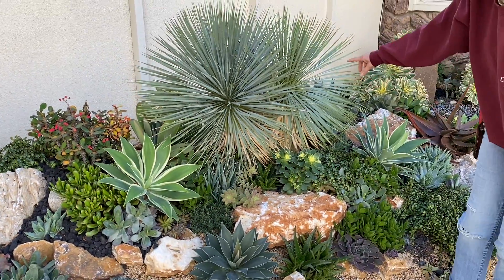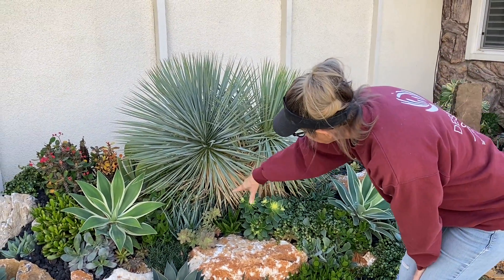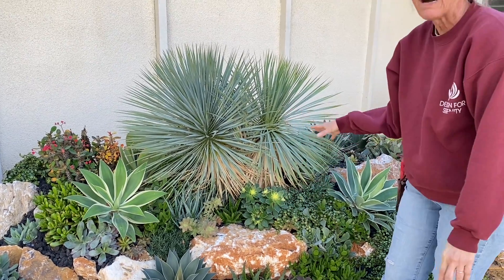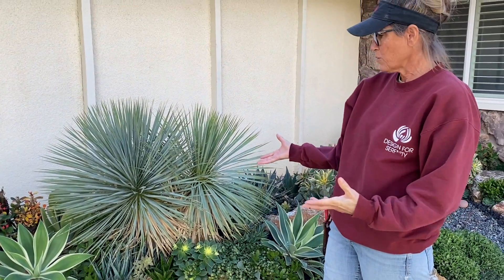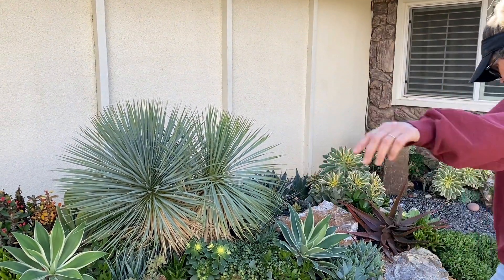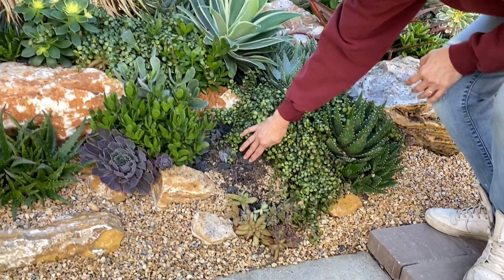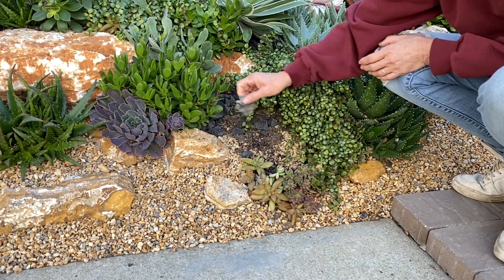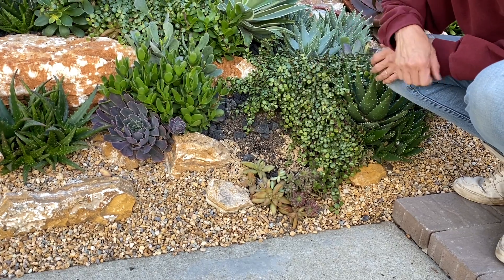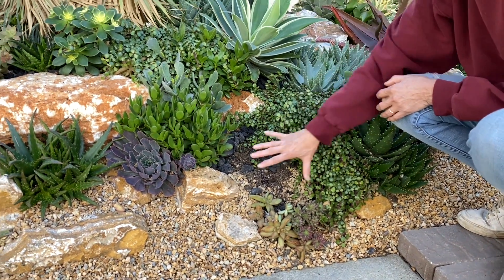I underplanted this Yucca rostrata really heavily with some crassula and some aloes, with the idea that if we did have any losses, we'd be able to harvest plants from other areas and tuck them into empty spots. Here we lost something, which is okay. You can pull rock in to cover the dirt, or you can pop off a cutting from pretty much anything in here and stick it there.